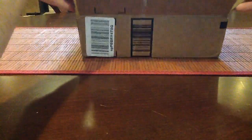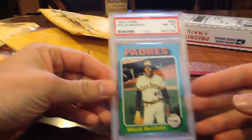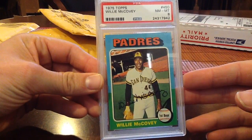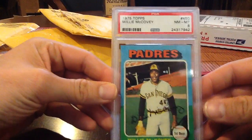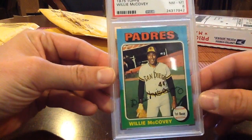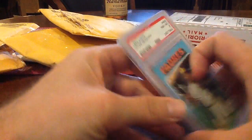We go through here, got a little box full of mail today. We got about eight or nine — I opened a couple that weren't sealed. This was cool, one of my favorite sets for vintage cards: '75 Topps Willie McCovey, Hall of Famer. 500 home run guy, PSA 8, so that's a sharp card for this year and set. It's got the new hologram so I guess it was recently slabbed — a nice McCovey to start off today's batch.